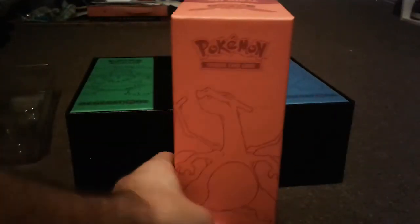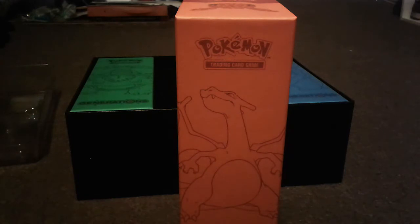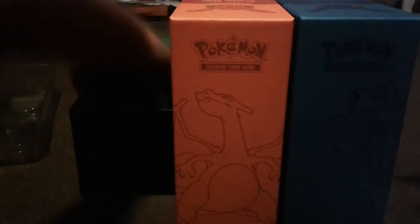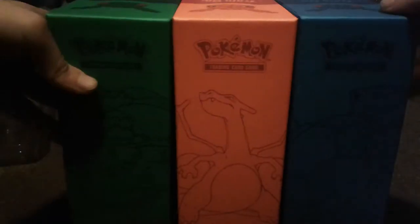I really love these here. These are what I was talking about — they're like Elite Trainer Boxes, and there's three of them. You got Charizard, Blastoise, and Venusaur.